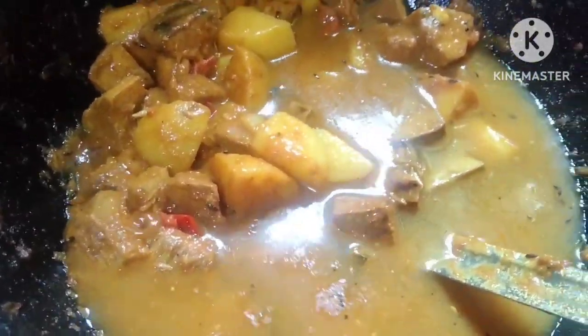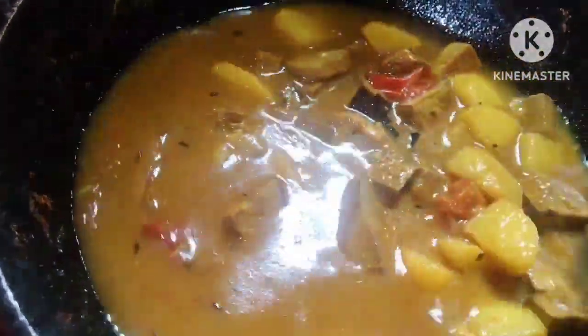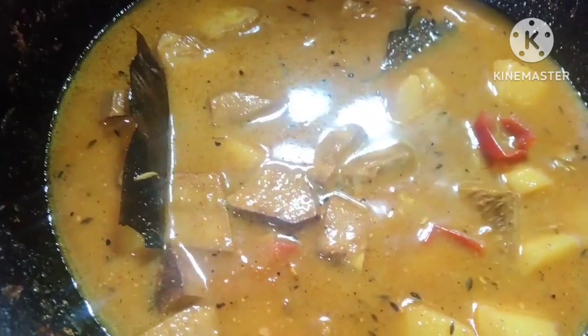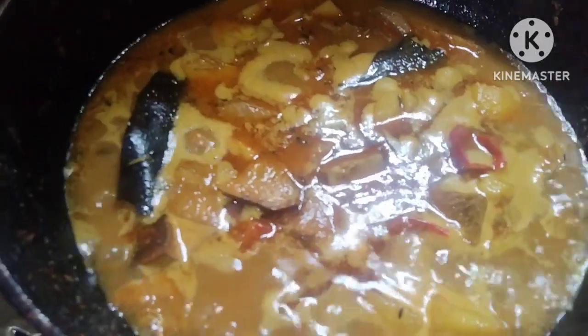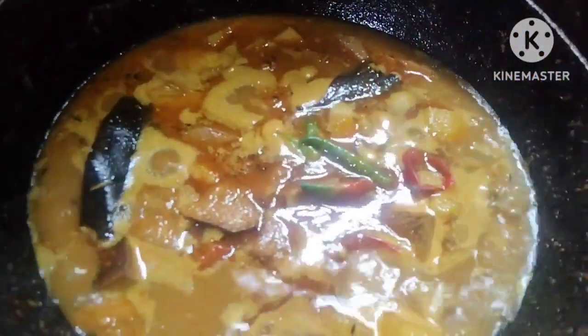Put the glass in the thick and thin. I am going to put a glass in with a little bit of salt.